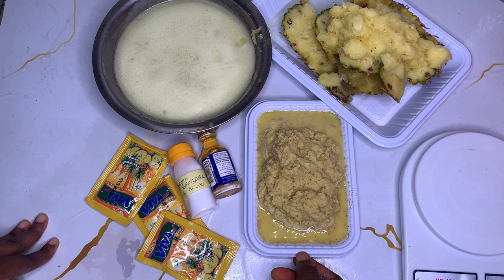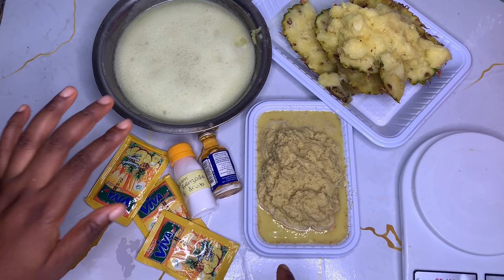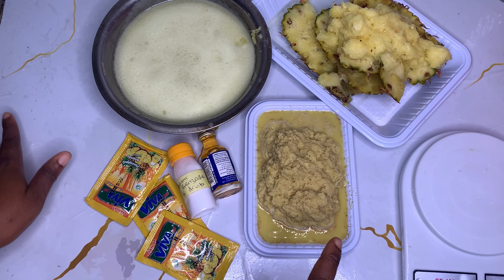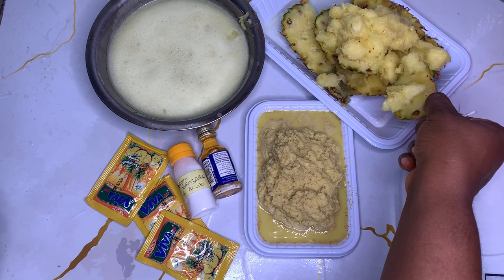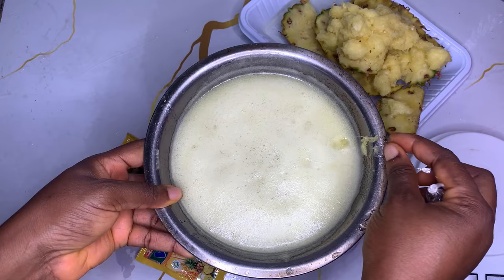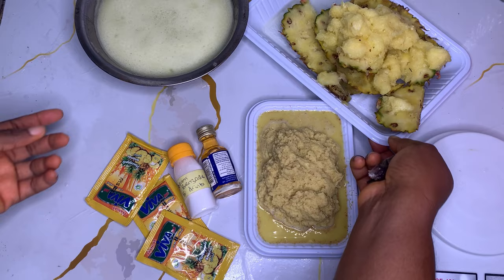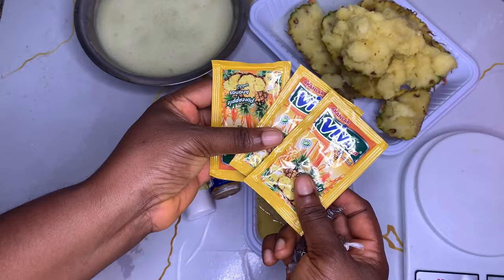I've measured out my ginger - I needed 400 grams but I have 380 grams here, so I'll just use it. You need one derica of zobo, which is equivalent to 285 grams. Here I have my pineapple juice - I bought one medium pineapple, peeled it, blended with water, and I'm sieving it to make sure there's no pulp because I'm adding this later on. I'll also boil the pineapple skin and peel.